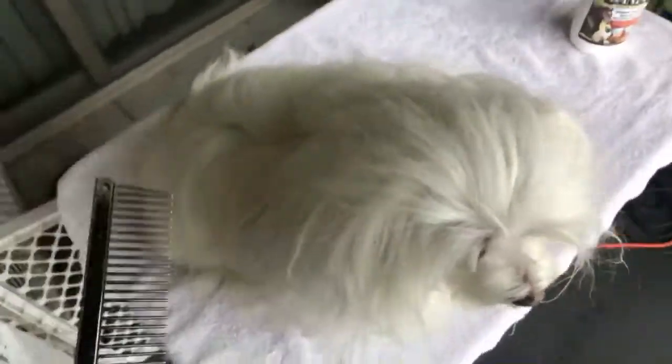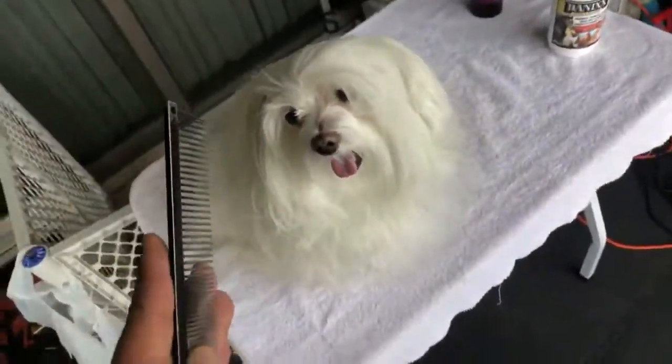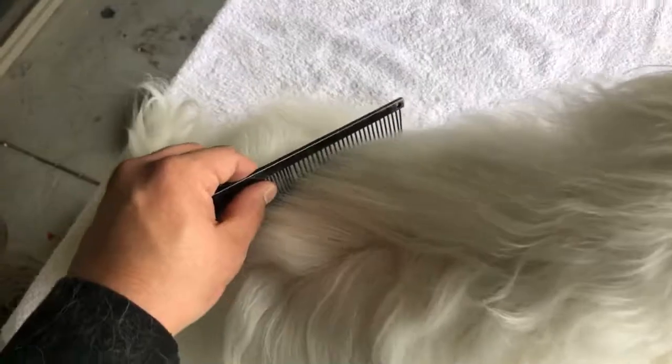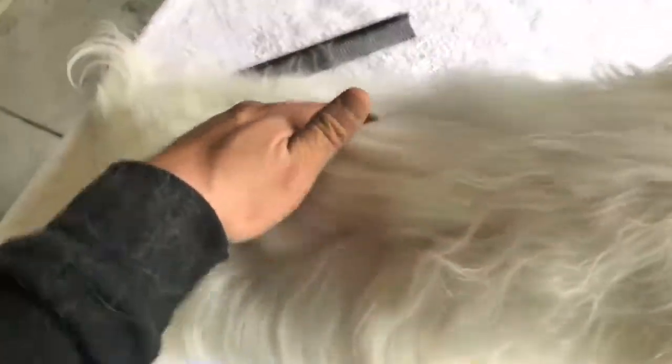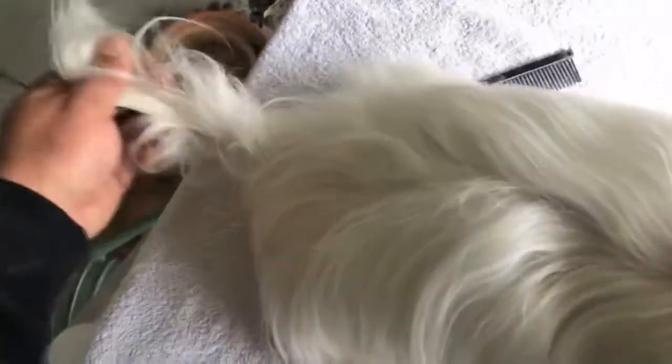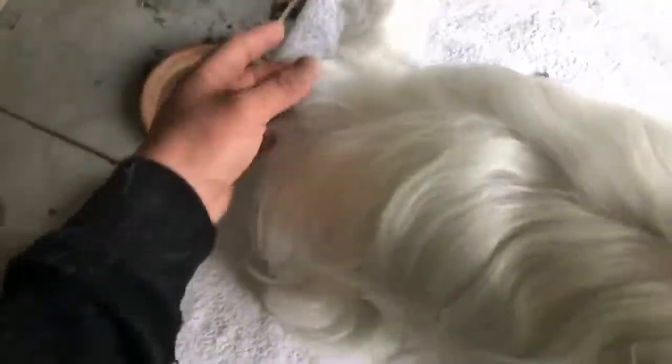So let's say both Maltese come in every three weeks. One Maltese gets combed out like this, and now the coat is actually smooth and silky — I combed out the tail — so both Maltese are going to get a smooth, silky, soft tail.